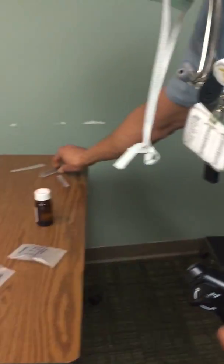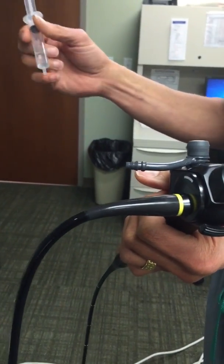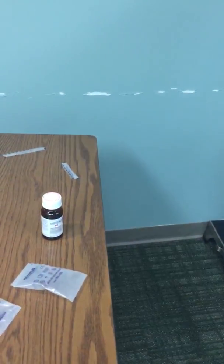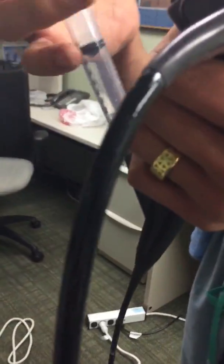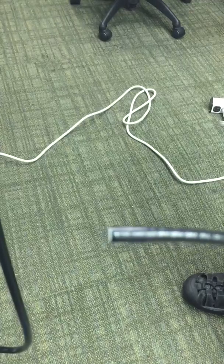The biopsy port is where I use my local to topicalize the larynx and trachea. What I do is hook up a syringe — this is four percent lidocaine. You just drop three cc's into a luer-lock syringe. You can make a luer-less syringe by just cutting the luer lock off. Stick that on there, and your assistant is just going to flush this when you're ready. I always test it beforehand.